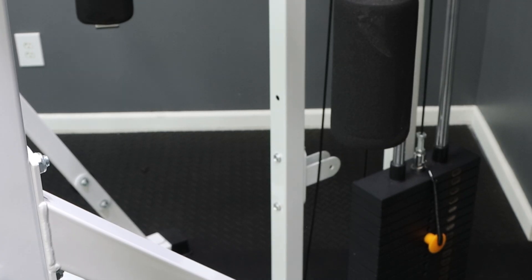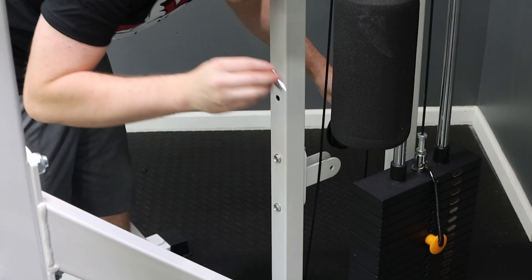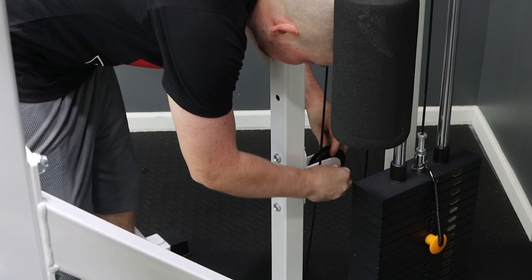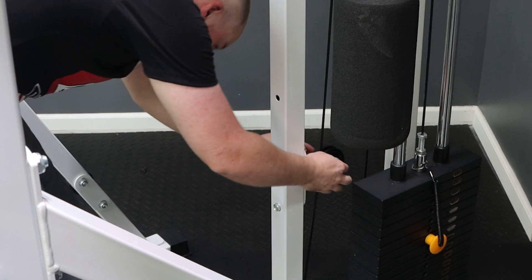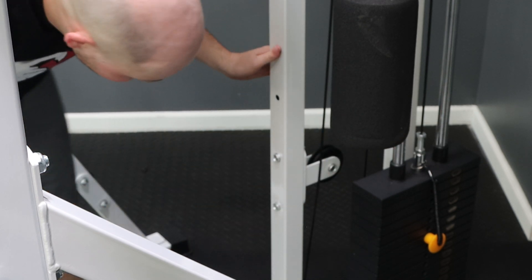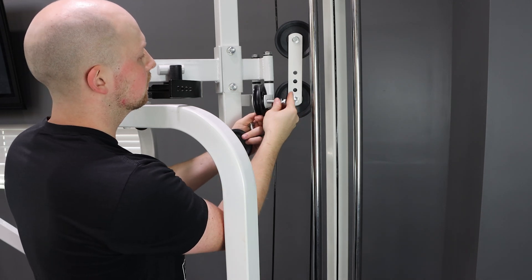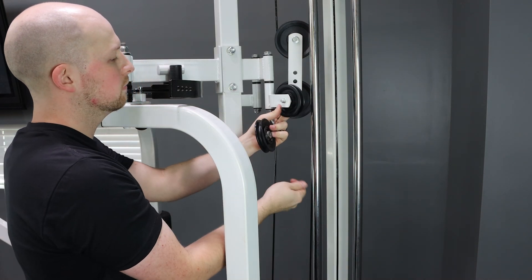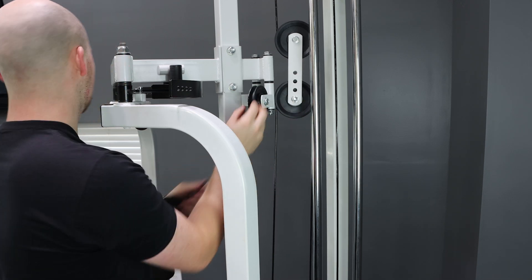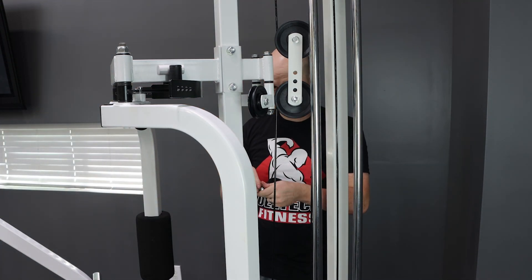Next we're going to install the fixed pulley. Grab the medium length M10 by 45mm bolts, washers, and nuts, and the small 3.5 inch pulley. Bolt it into place hand tight at this time. Next we're going to grab the same size pulleys and bolts and install the swivel pulleys. After the swivel pulleys have been installed, it's time to install the cable.